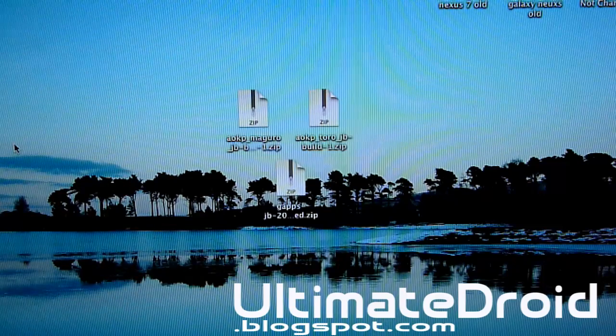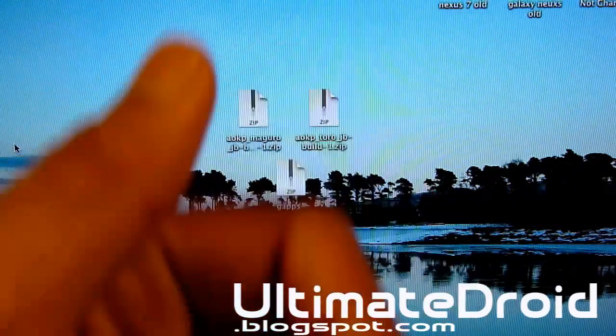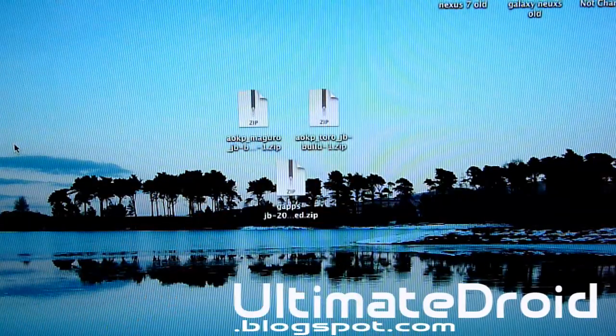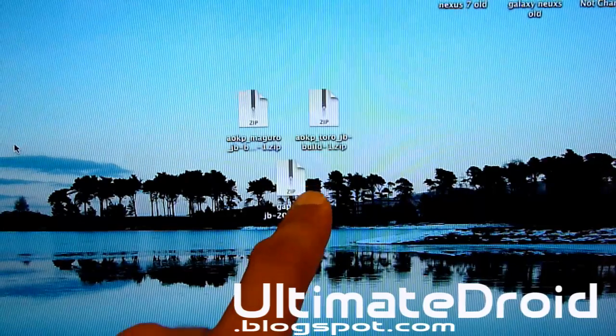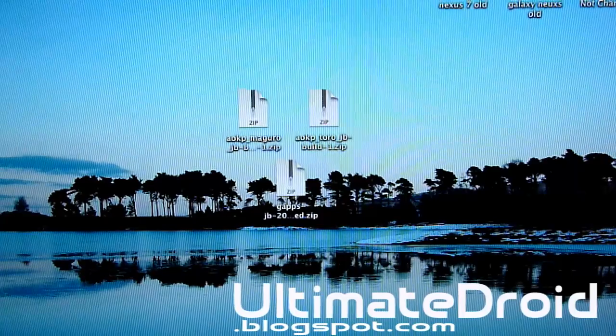We got our phone plugged in and Clockwork Mod Recovery already installed on our phone. As you can see, you got these three files here. One is Mangoro for GSM, one is Toro for Verizon, and GApps, which you'll be transferring for both devices. Mine is GSM, so I'll be transferring it GSM.